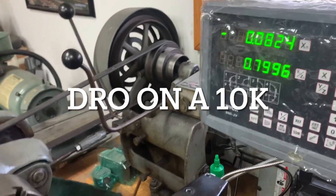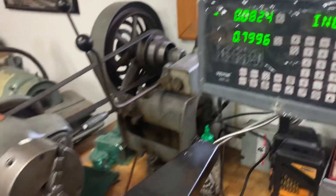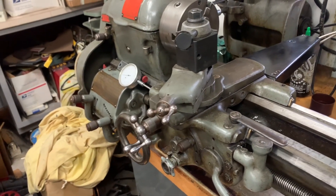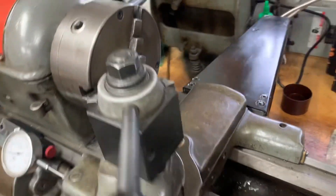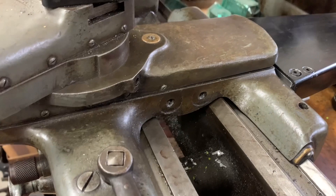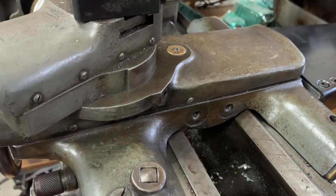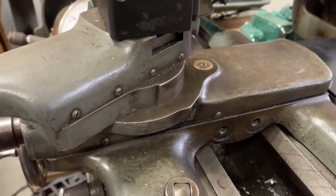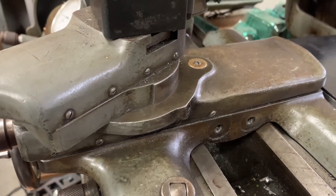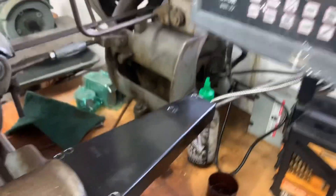We've got the DRO on the South Bend 10K, and the big thing that's important is we're not messing with the cross slide at all. Everybody tries to put it right in here — I've seen it on the other side — it's just a mess, there's just no way. It's too small. This is definitely the way to go right here.